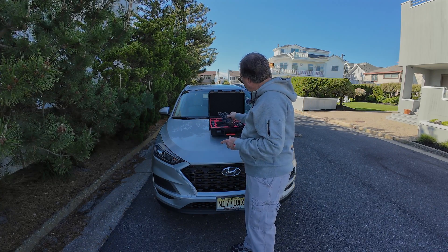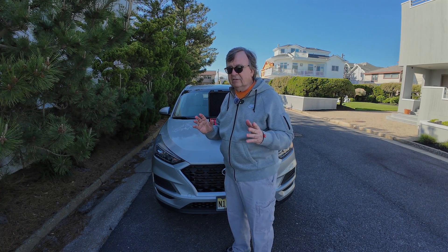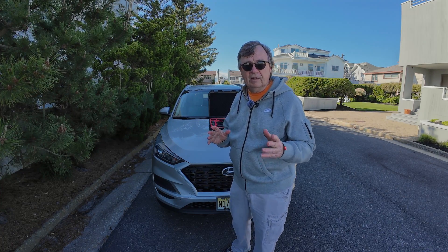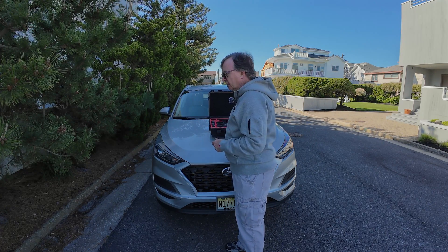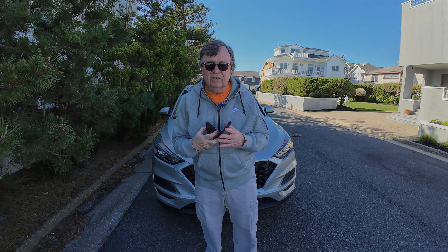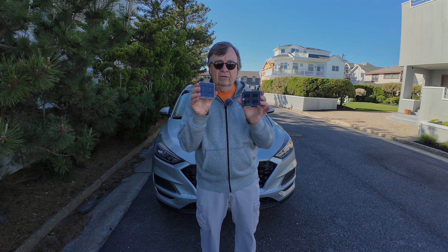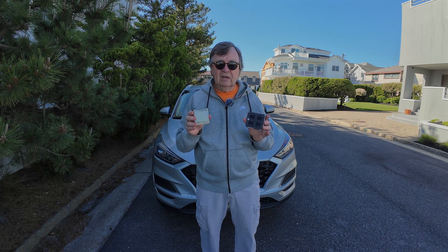Today we're going to have the talk. What I mean by the talk is there are things in life you don't always want to talk about, like life insurance and things like that. And also another subject that you don't always want to talk about is ND filters. Yes, ND filters. Nobody likes to talk about them. Nobody gets excited about them.